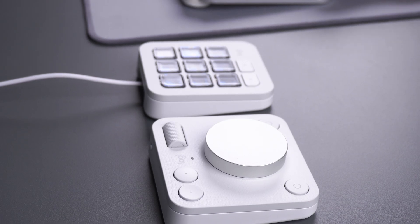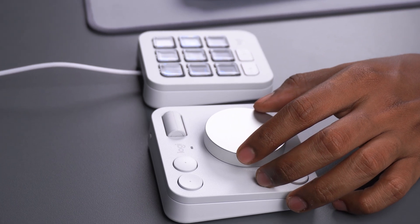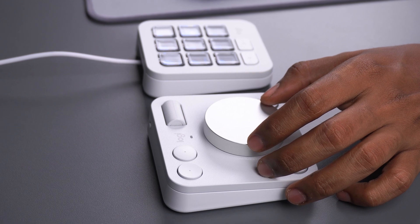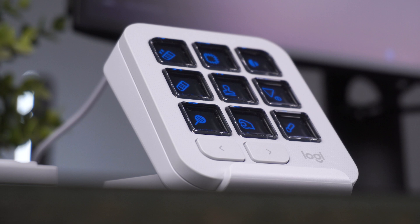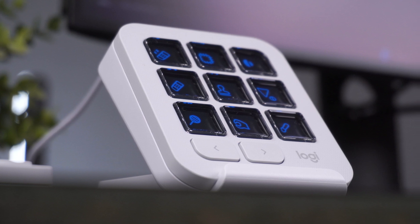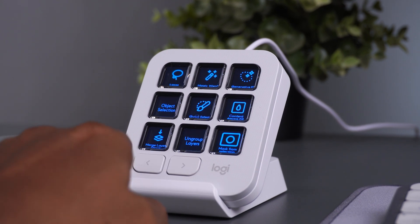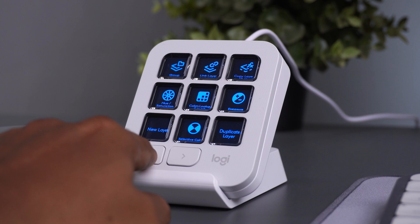The MX Creative Console is designed to help you quickly access shortcuts and adjust fine parameters in any creative software from Adobe, and also perform computer shortcuts. The MX Creative keypad has nine customizable buttons with a display to help better select your preferred actions. You can have up to 15 pages of actions per app, and the paging keys can be used to move back and forth between pages.